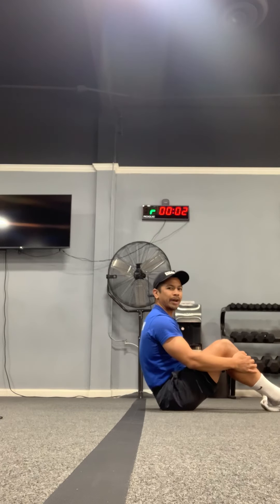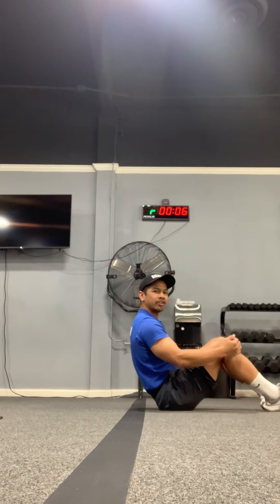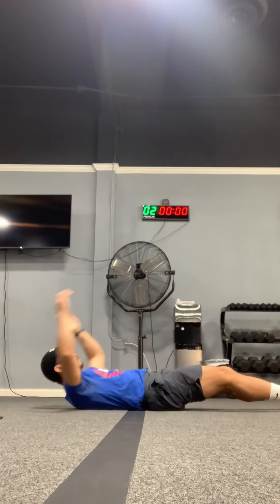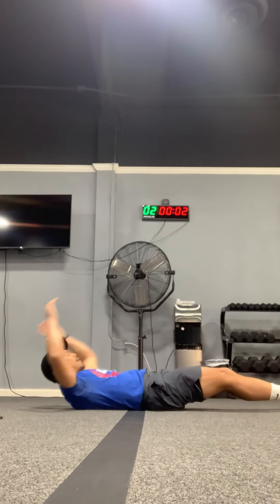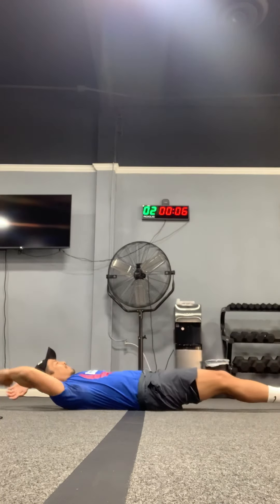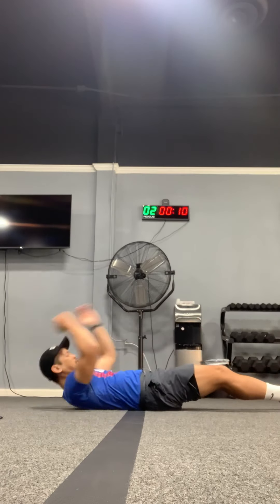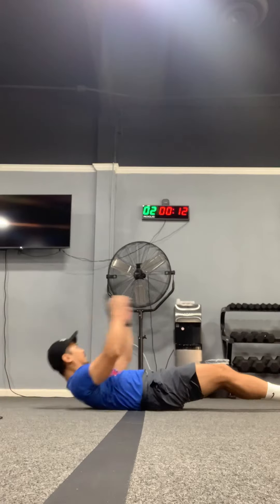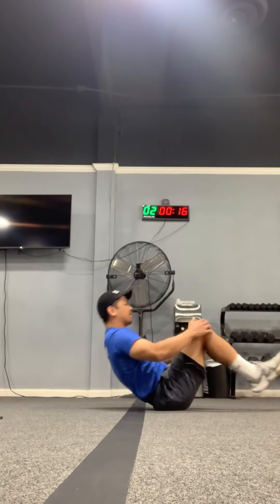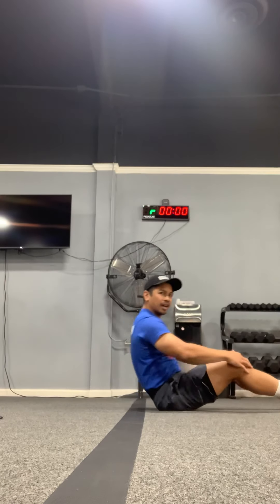Ten second break, and now we're gonna do sit-up knee-ins. This time you're gonna bend your knees, curl up in a ball — that's where you want to be at the end. All the way up, all the way back, bringing your arms back and legs flat. Make sure you're pressing your lower back into the ground. Exhale up, inhale down. Five more seconds, and time.